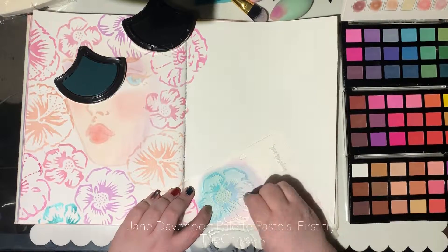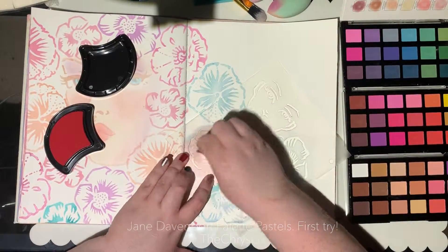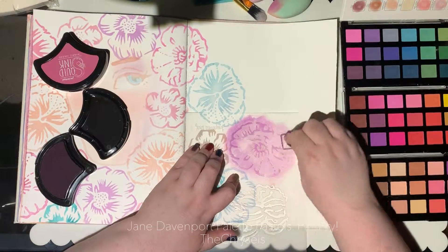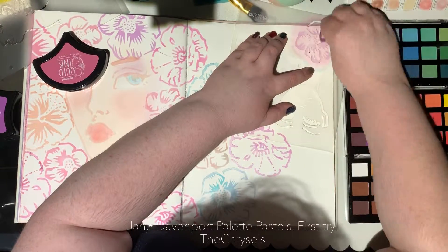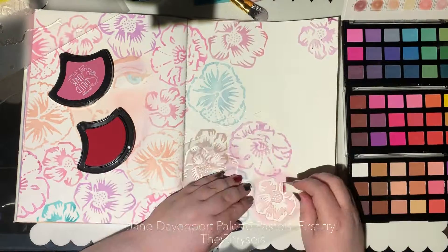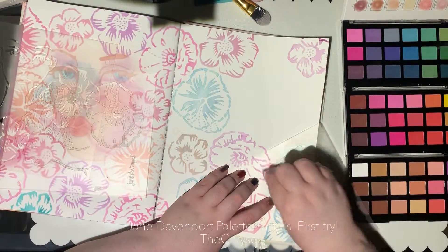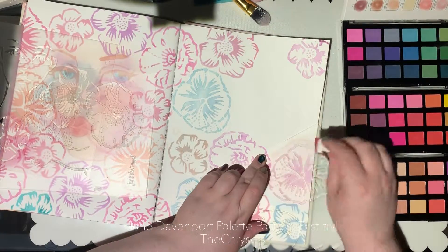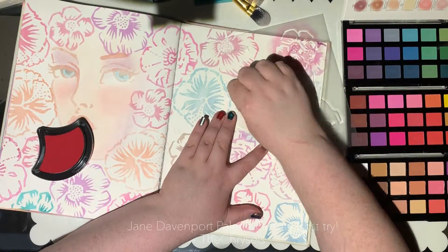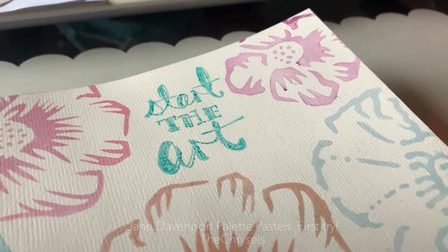I tried a chalk pastel a couple of years ago when I was doing my Bachelor's of Visual Arts, and I hated them. They felt horrible in my fingers — the texture of them. But these palette pastels, there's just nothing to them in that sense. When the page was finished, if I run my fingertips over the top I will pick up pigment depending on how hard I press, but it feels very soft and smooth — really, really lovely. Compared to a chalk pastel, I know they're technically the same thing, but it's just a completely different experience. And I cannot stress how much I really like them, even though I don't know what I'm doing.